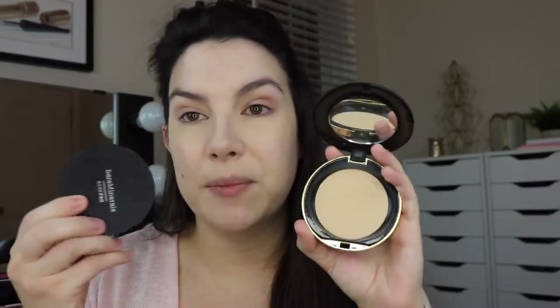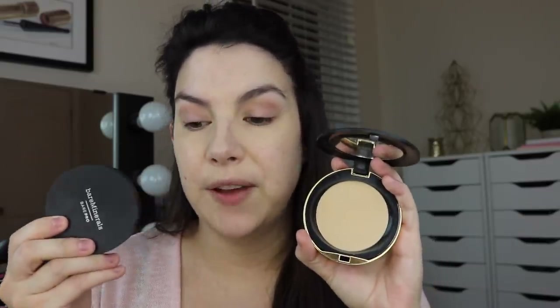My drugstore pick is this Milani Conceal and Perfect Powder. I have it in 03 Natural Light and it says it's a shine proof powder. If you were familiar with the Milani Multitasker, this feels a lot like that — it's super soft and really great coverage. These are definitely my top two pressed powder foundations. I've tried others, both drugstore and high-end, but these are the ones that give the most flawless looking coverage.